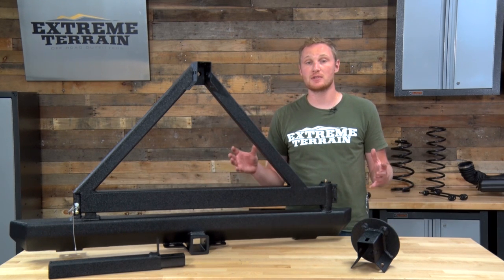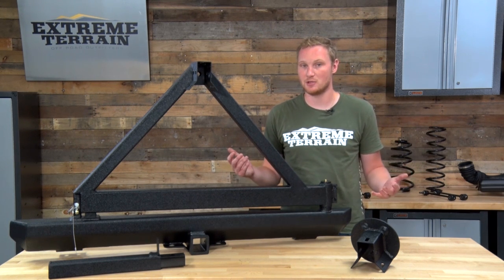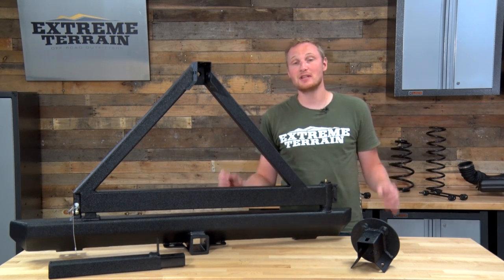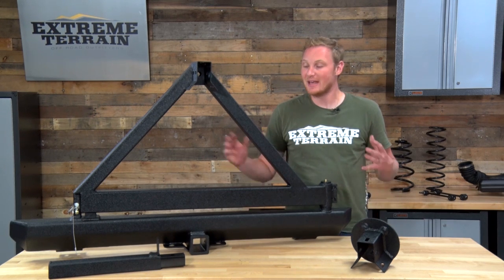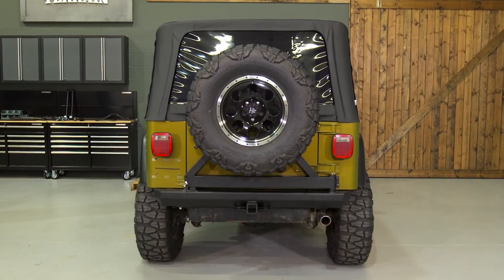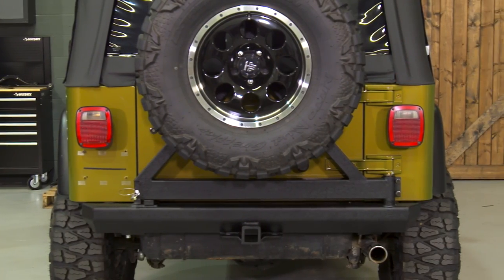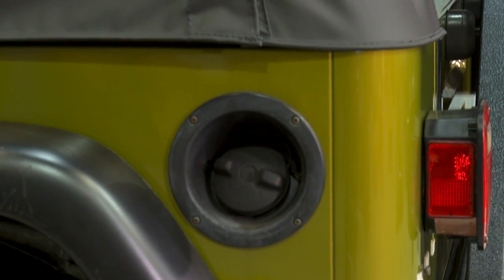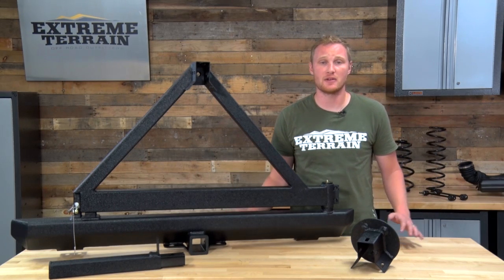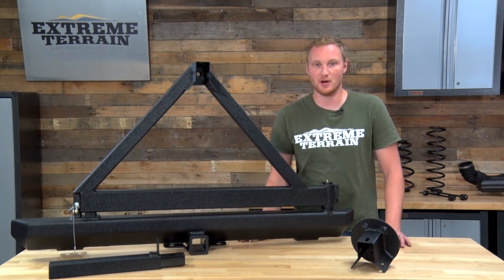But if you're just looking for something to move the tire onto a tire carrier that isn't going to damage your tailgate, and you're not interested in a ton of additional features, this will save you some money over those top brands on the market. This bumper is made from 3/16ths inch steel, and it's covered in a textured black powder coat that will resist rust and corrosion, as well as matching a lot of other aftermarket parts and the factory black plastic accents on your Wrangler.